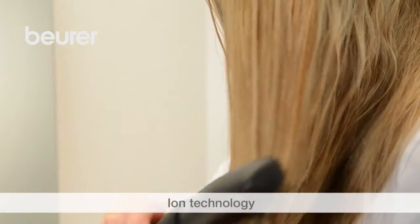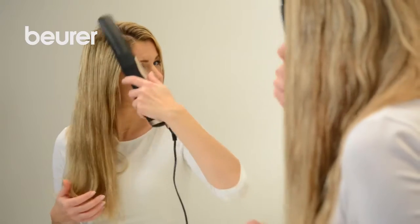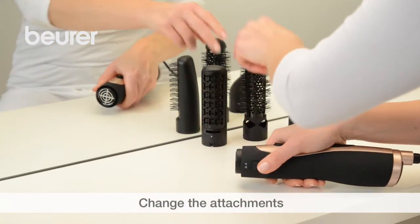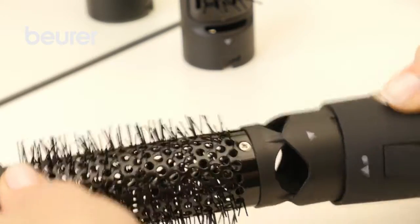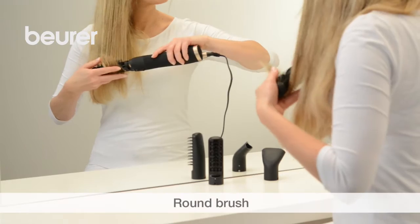Thanks to ion technology, static charging of the hair is reduced considerably. The different attachments are easy to change. The round brush gives you soft, sleek waves.